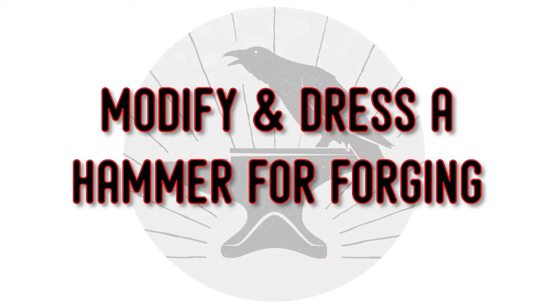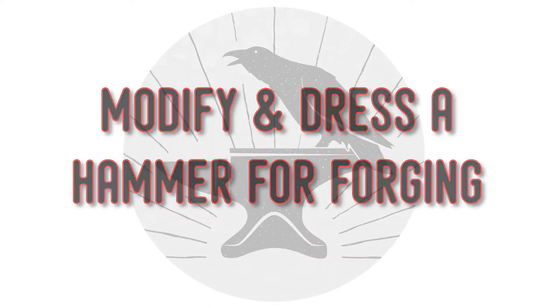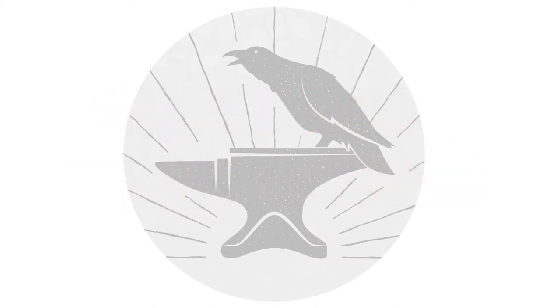Greetings and welcome to Raven's Roost Forge. This is Tate and today we're going to learn how to modify and dress a hammer for blacksmithing.